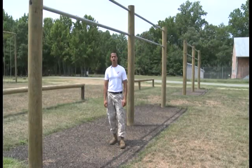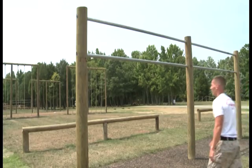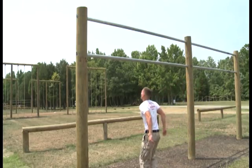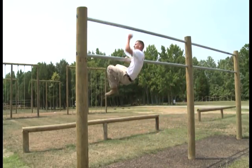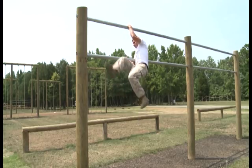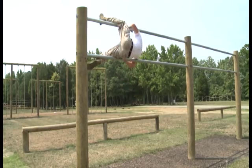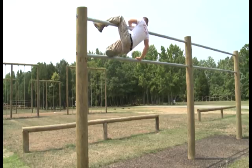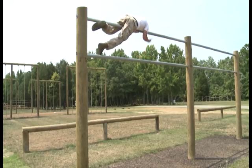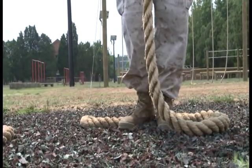The next obstacle is the double horizontal bar. First, come up to the obstacle and immediately grab the bottom bar. From there, chicken wing and reach up. Once chicken winged and reaching up, take that inboard leg and put it on the bottom bar, and place the outboard leg on the top bar. From there, transition your upper body to the top bar, transition your legs over, dismount, and continue on.